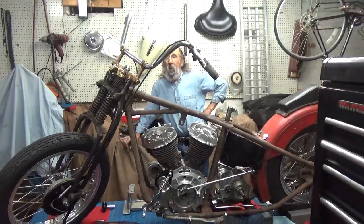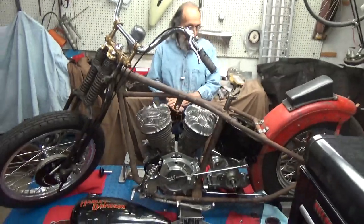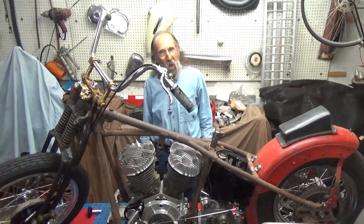I'm tickled. I hope you've enjoyed this video. The next one, like I said, I think we'll start mocking up the pipes on it. So until then, I'll see you out on the road.